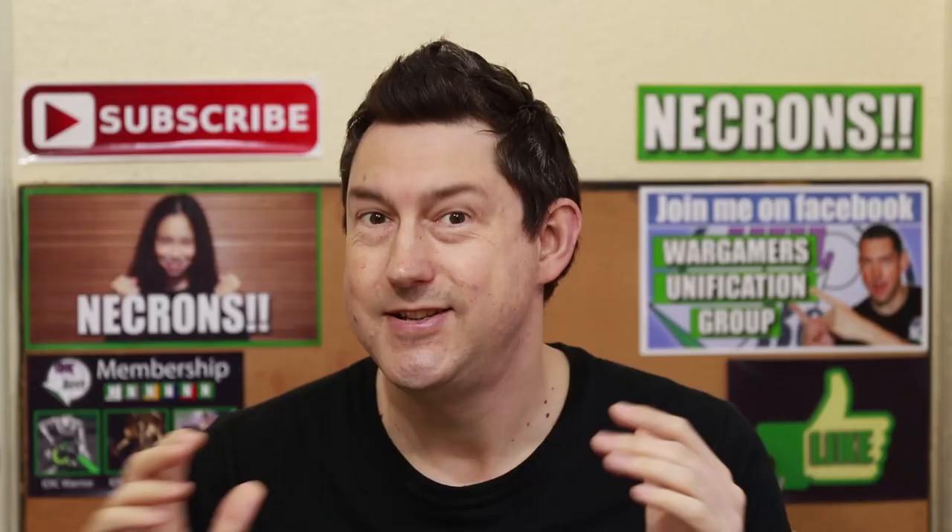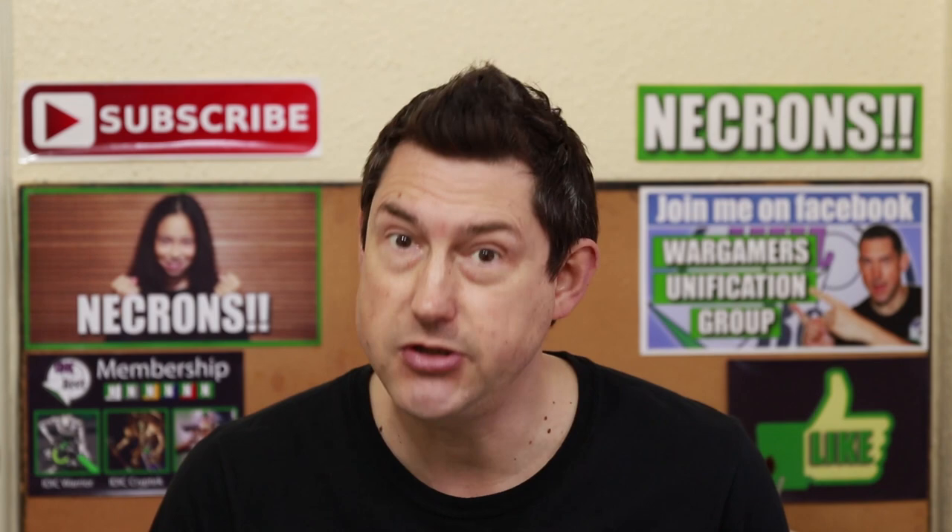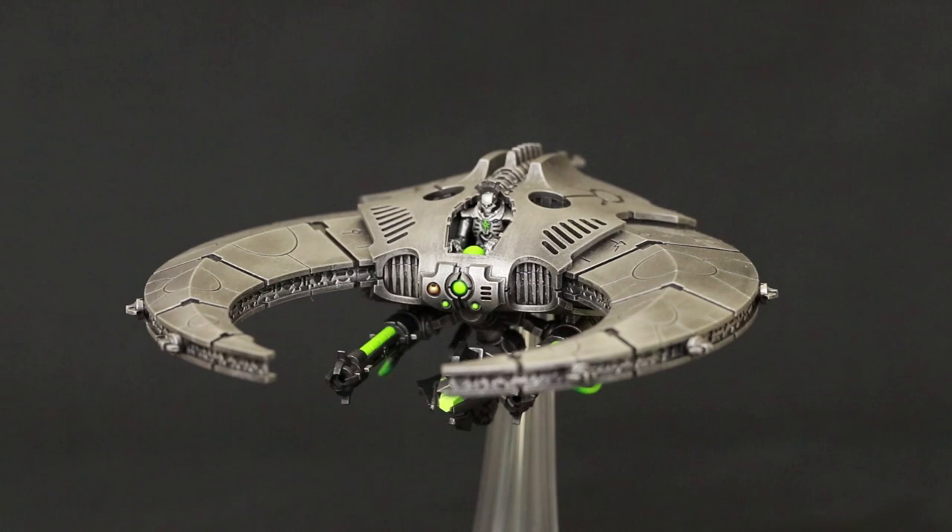Today I'm going to show you how to paint Necron vehicles the easy way. Nick speaking and welcome to this video. If you're new to the channel and you want to learn about Necrons and more, please subscribe and hit the bell button to turn on all notifications so you don't miss an upload. Today I'm going to be painting my Necron Doom Scythe and explaining how to paint a Necron vehicle very easily. I'm going to be using my dynasty colors, but I'll also talk about how to adapt this paint scheme to suit your dynasty.